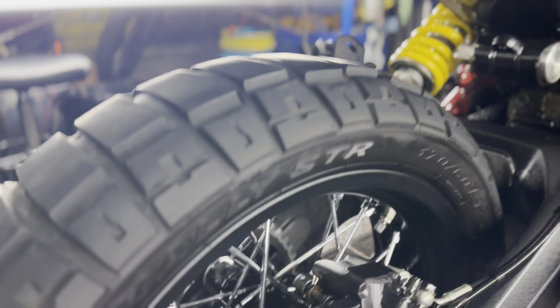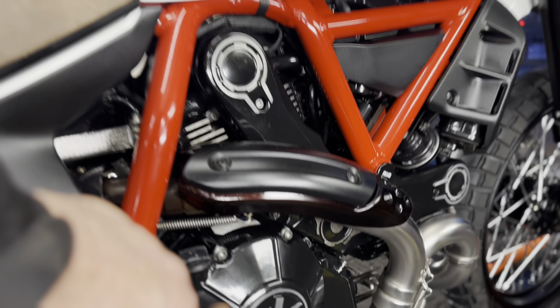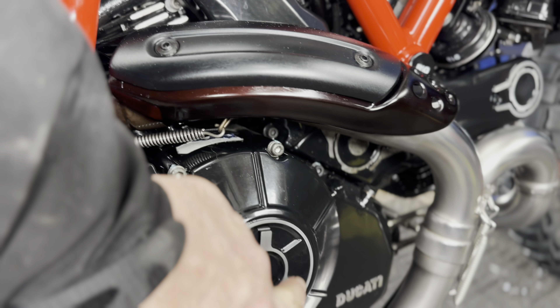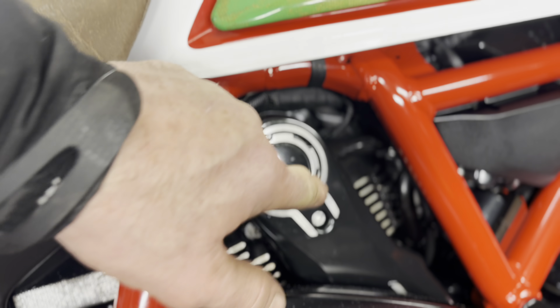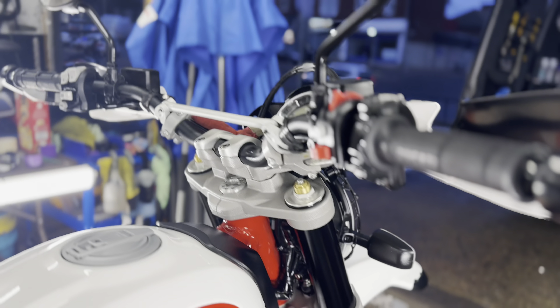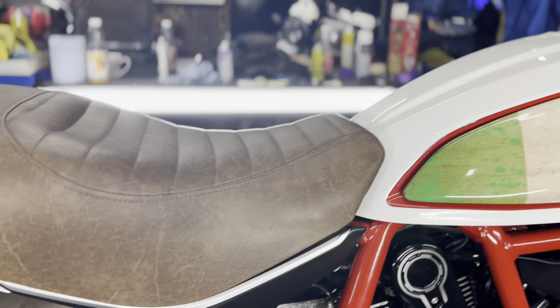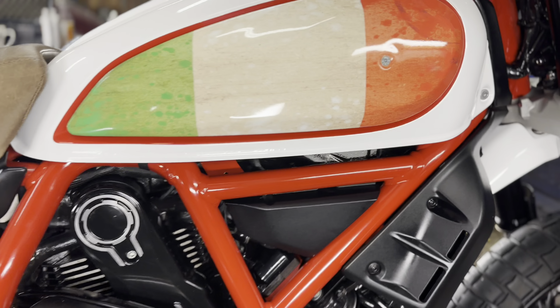Everything's been meticulously cleaned. Every single spoke has been scrubbed, all your banjo bolts, all the motor. I even got a little bit of sandpaper and scrubbed all the corrosion off all these polished bits. We then blow-dried everything, making sure to remove any moisture from your switch gears. And then we heavily misted it with the XCP corrosion protection.